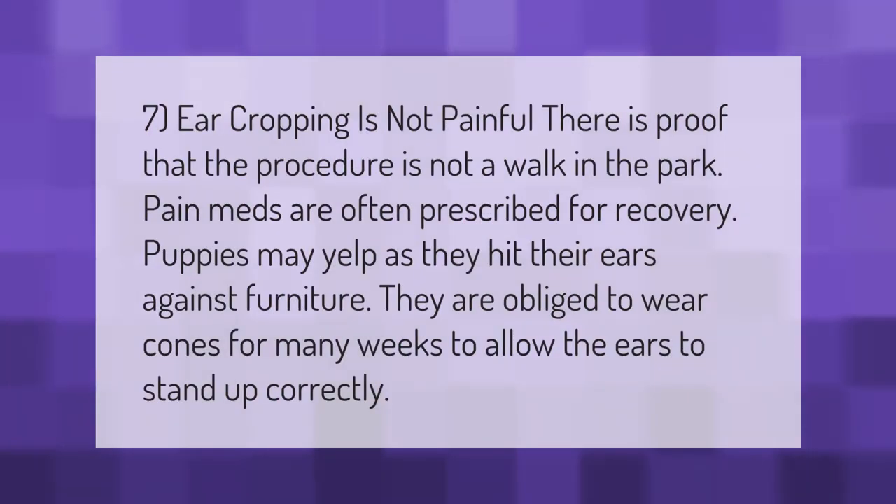Ear cropping is not painless — there is proof that the procedure is not a walk in the park. Pain meds are often prescribed for recovery. Puppies may yelp as they hit their ears against furniture, and they are obliged to wear cones for many weeks to allow the ears to stand up correctly.